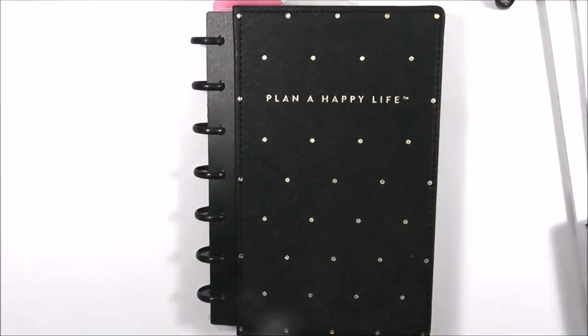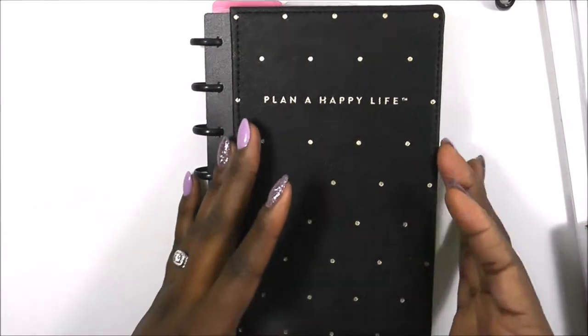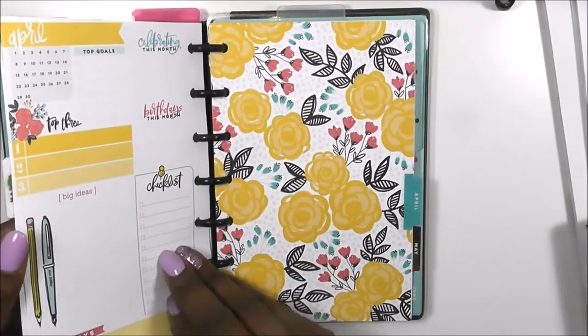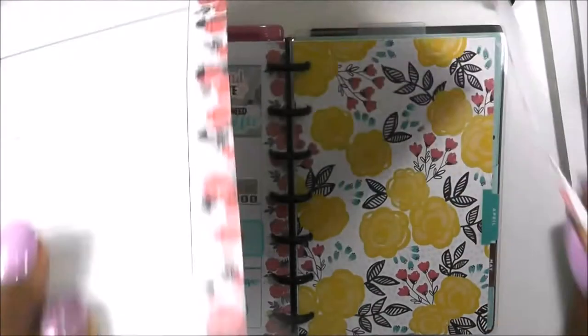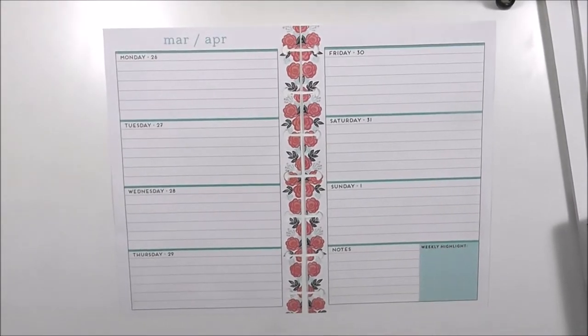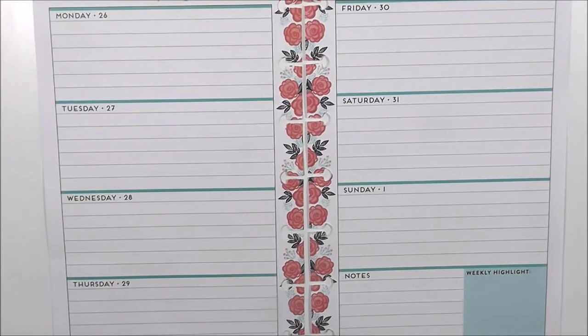Hi guys, welcome back to my channel. This is Toy from Planning and Teaching. Today is another plan with me in my mini edition Happy Planner, and we are at our last week of March. I'm super excited about this week — it is Easter, so I'm going to be doing some seasonal planning. If you have not watched last week's video, I did a yellow and gray theme featuring Zona Papery, so please go check that out.